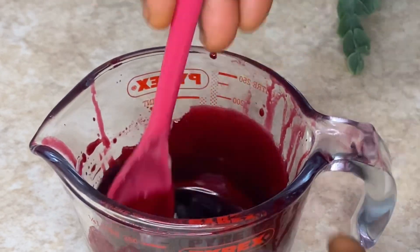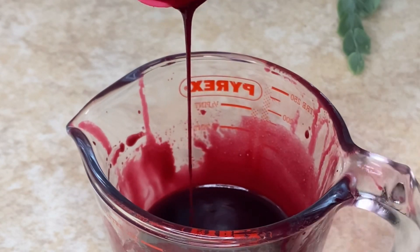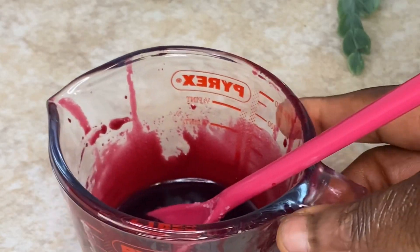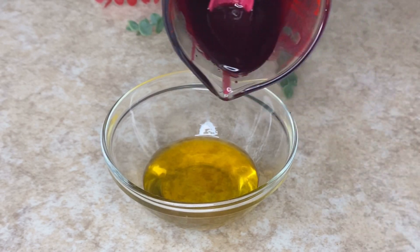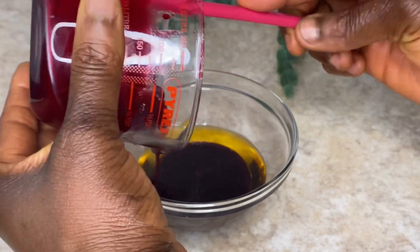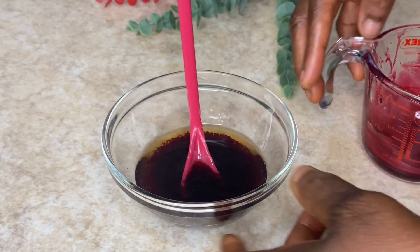Check out this color — I love it! We were able to get that beautiful red color from the hibiscus. Now I'm combining it with my oil phase: the palm oil butter, emulsifier, beeswax, and rosehip oil. The bowl was a bit too small, so I moved everything into a jug that is more spacious so I can work it out properly.